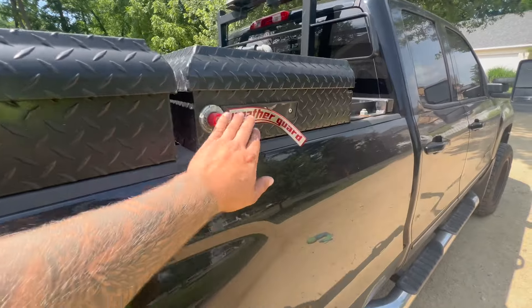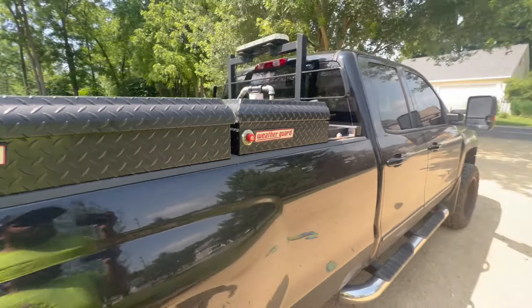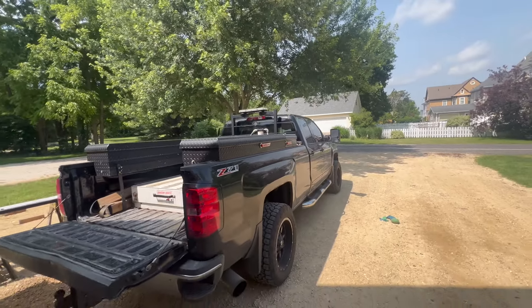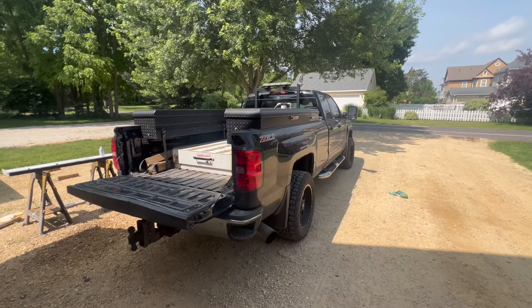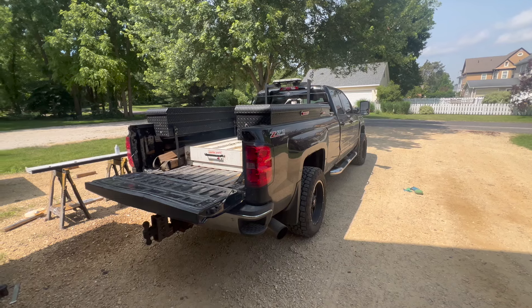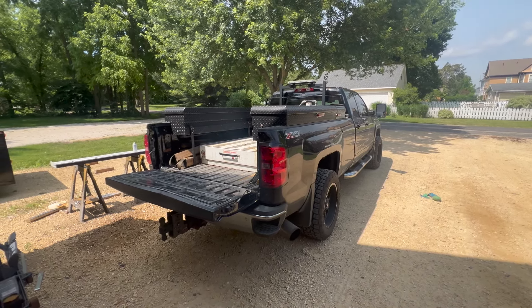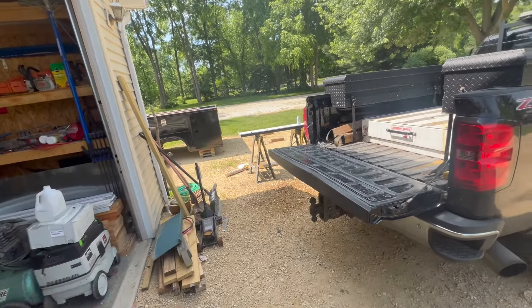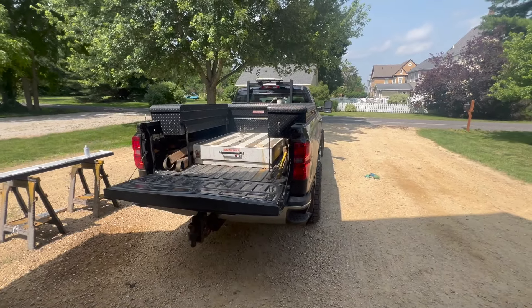I really wish this WeatherGuard sticker would stay on there. But yeah, that's how we have it set up. I've also got the back rack with the little baby light bar on top for plowing. It's worked really well for the last couple years. But with the shift into more of the excavation type of work, I think the service body will probably just work out a little bit better. So that's how we got it all organized.